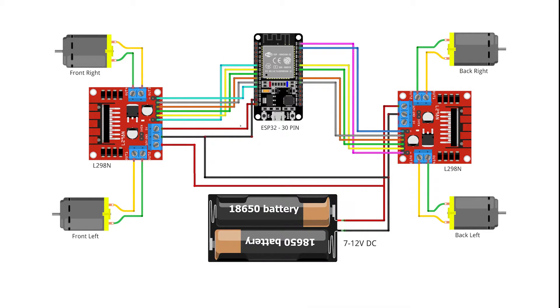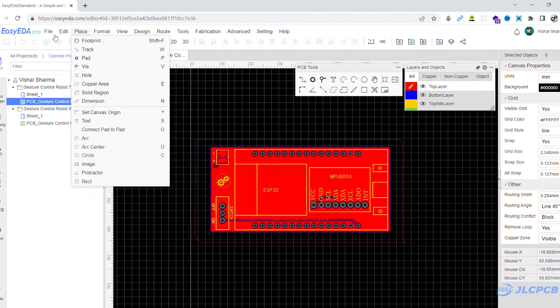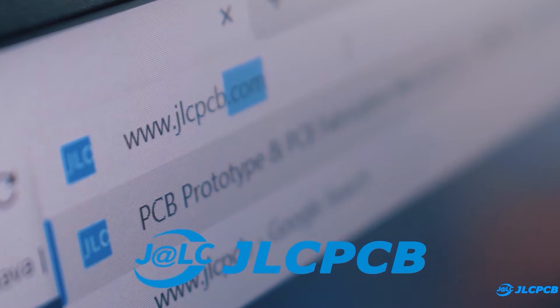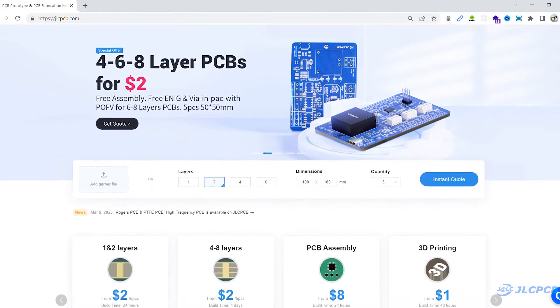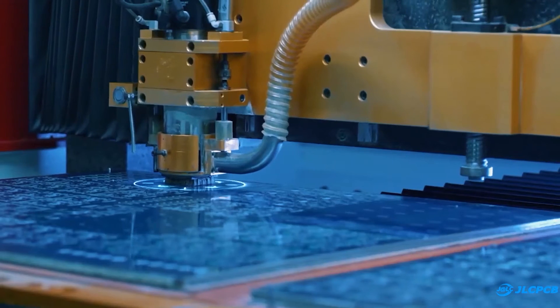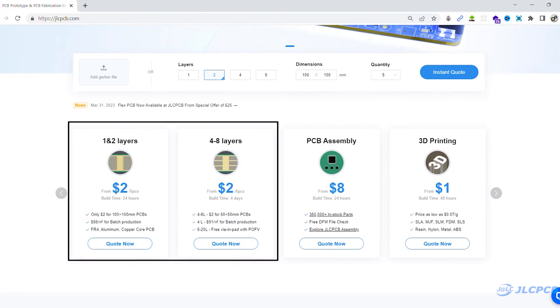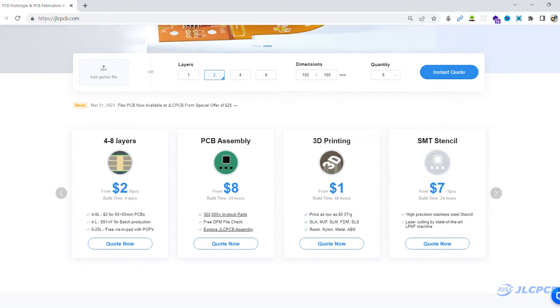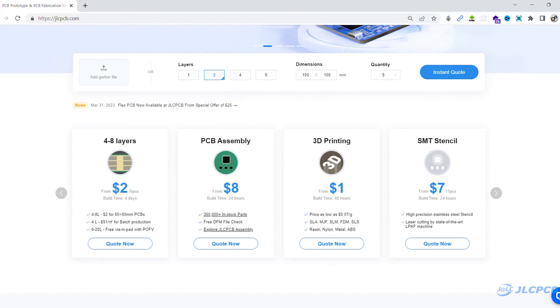But I want to make this project more professional, that is why I am using JLCPCBs. So first I created a 6-layer PCB and generated its Gerber file. Then I visited JLCPCB.com. JLCPCB is a worldwide leading PCB prototype manufacturer. They are offering 1-8 layer PCB from $2 and they are also offering PCB assembly, SMT stencil and 3D printing service at very affordable prices.